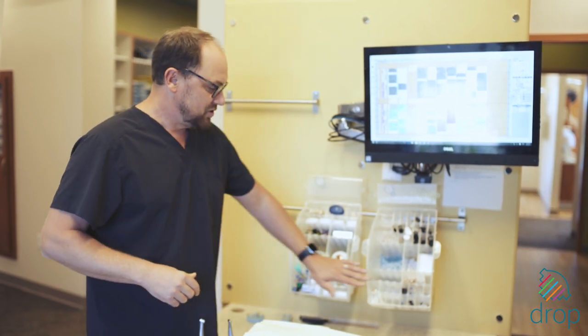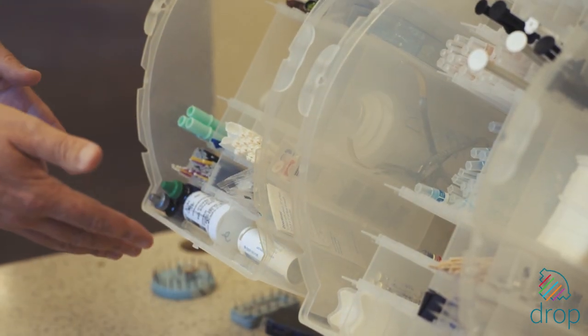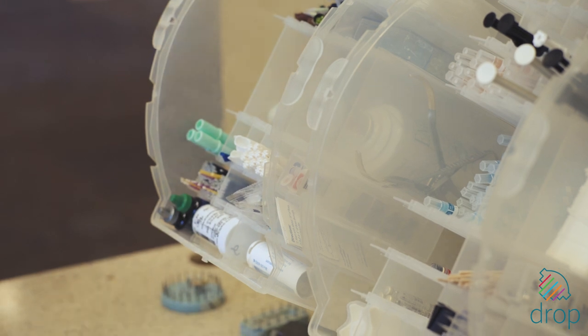Tip two: make sure that the things that are most important and most used are closest to you in the drop container, so that your team can access the materials they need at a moment's notice.